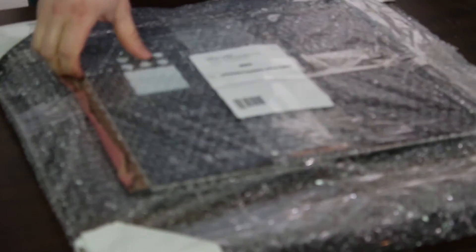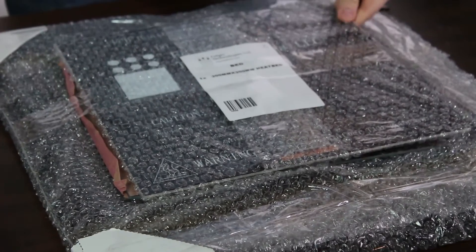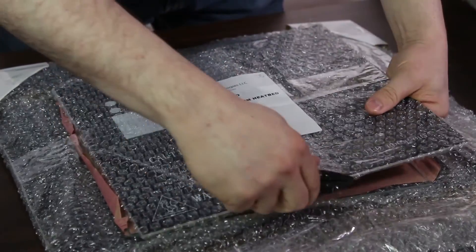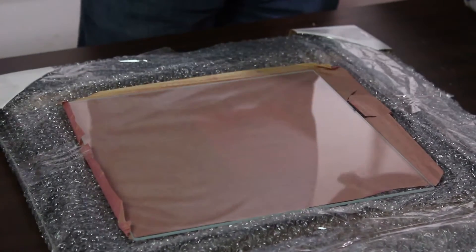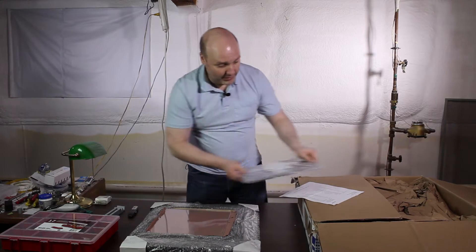We have a nice inventory sheet. One of the add-ons that I purchased was the glass plate. Looks like that has been tucked in here for safety. This is the heated bed up top — just very gently. Yep, there's the glass. There's our heated bed. There's part number one.